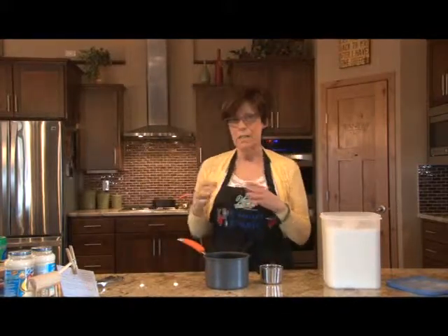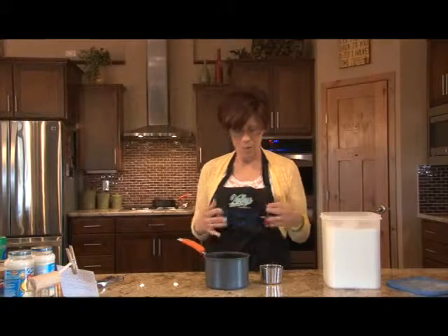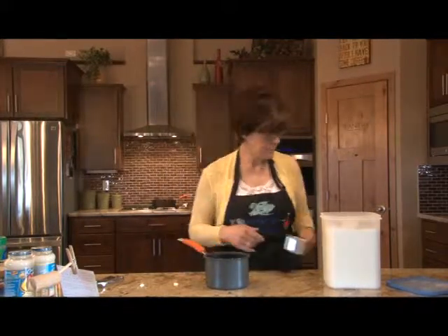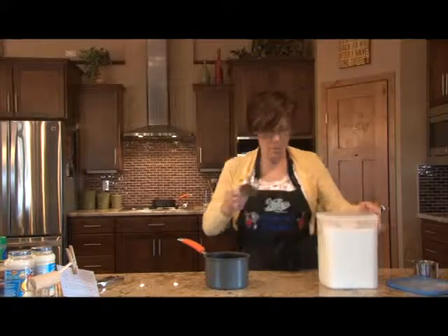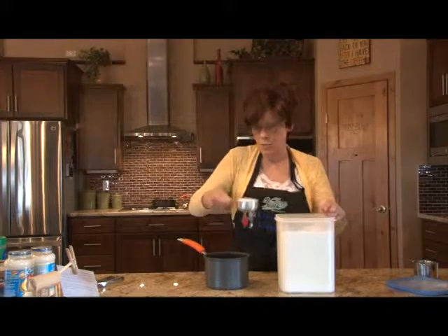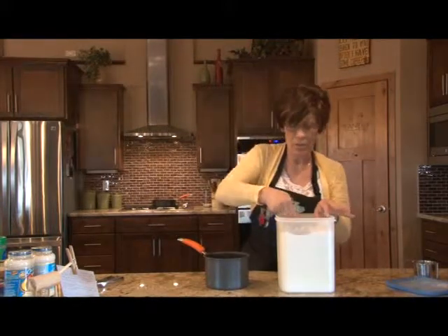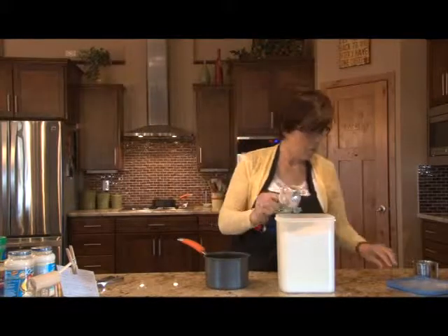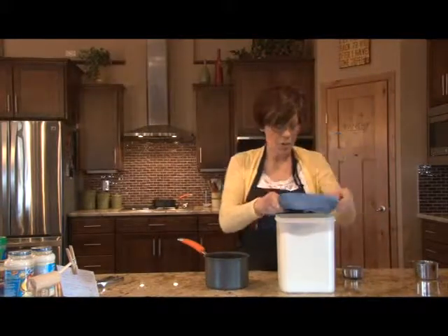First we need to get the simple syrup going so that it can cool. It calls for one cup of water and one cup of sugar — so it's one to one. If you want to make a large batch, just remember to use as much sugar as water. We're going to put this on the stove to cook until the sugar dissolves.